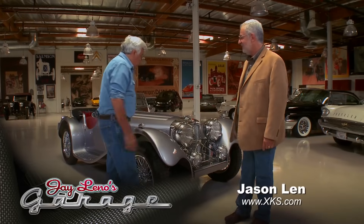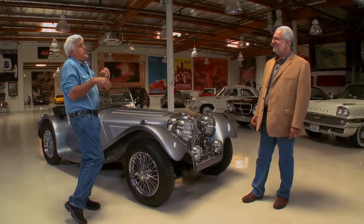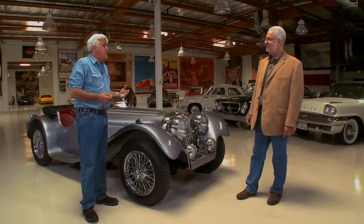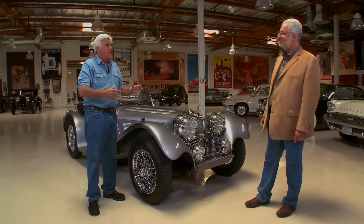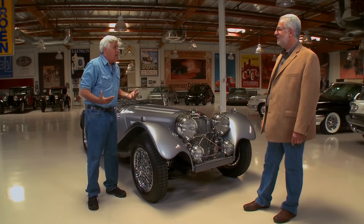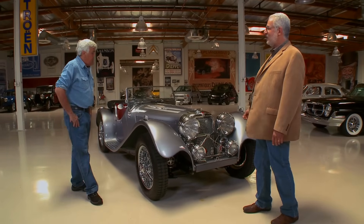You've topped yourself. This one is really terrific. I'm not a fan of replicas because there's always something off. I used to love the Auburn Boattail Speedster — the original car, the proportions all look fantastic. Then they started making replicas where the fenders are a bit bigger and everything was wider, and then I hated them. The beauty of a car is their proportions. As soon as you change that, you ruin the car.